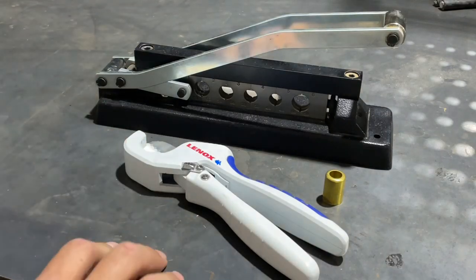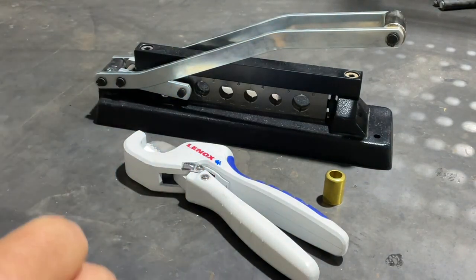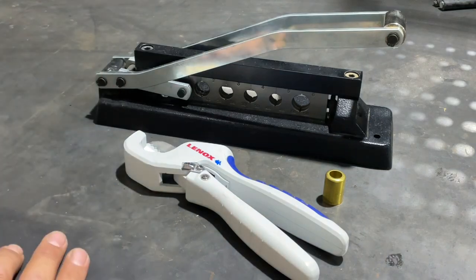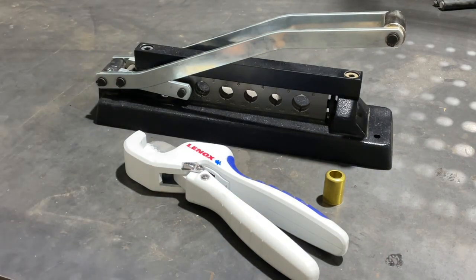Welcome back to the Tool Crib. Today I'm going to show you guys how I repair air hoses and torch hoses. When you have a lot of air hoses and torch hoses that you have to keep up with, it's pretty invaluable to have these types of tools in order to repair them.